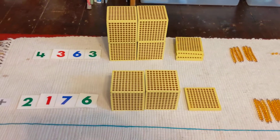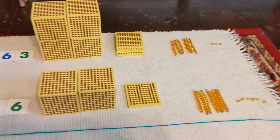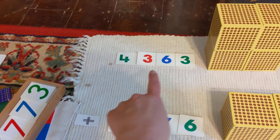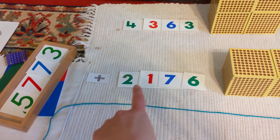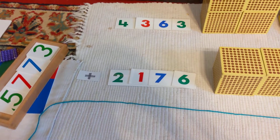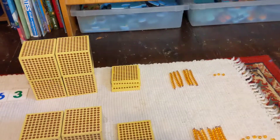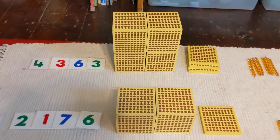Hello, thank you for watching Adding with Golden Beads. Here's our layout: we have four thousand three hundred sixty-three plus two thousand one hundred seventy-six. We've made those numbers with our golden beads right over here, so let's make sure we have it correct.